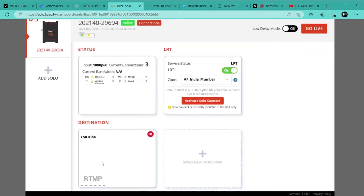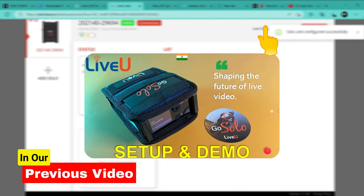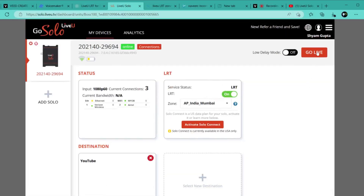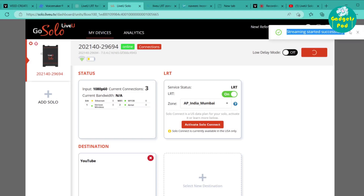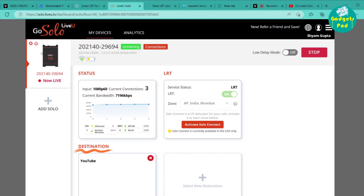To start streaming, first select your streaming destination where you want to live stream. To set a streaming destination of your choice, you can watch our previous video where we explained the process in detail. After selecting the streaming destination, press the Go Live button to start streaming. You will see a notification that streaming started successfully. Once your Live U unit starts streaming, the unit status changes from connected to streaming. The Live U web portal dashboard displays all important information such as live streaming status, video input resolution, number of current connections, current bandwidth, network signal strength, battery status, LRT status, and streaming destinations.